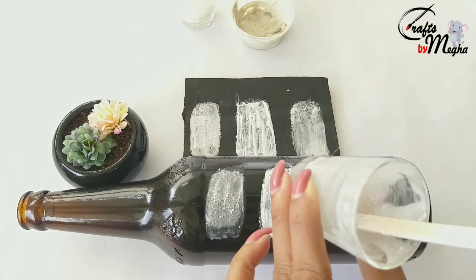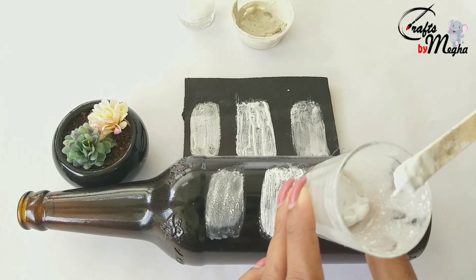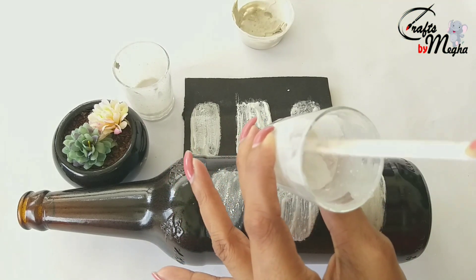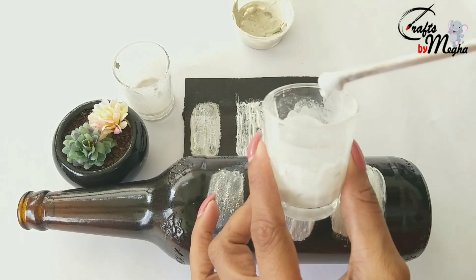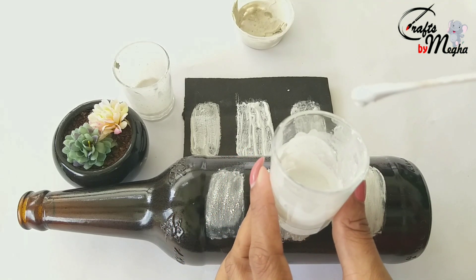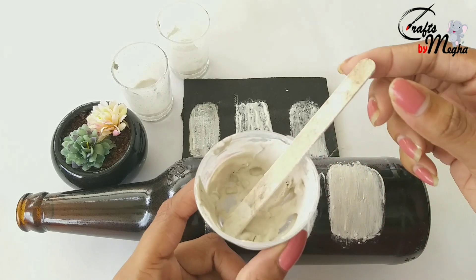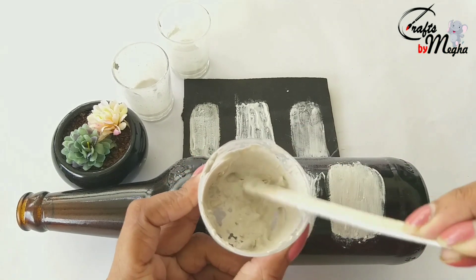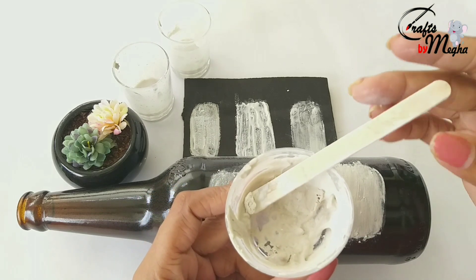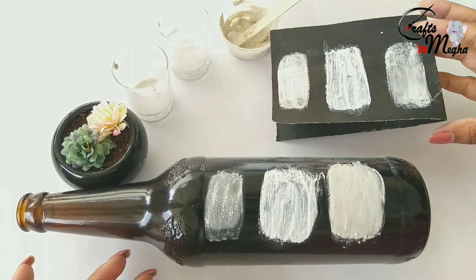We have 3 paints. If we paint this way, it is not going to crack. We need to make this paint in a container and store it. Next, I will mix the Plaster of Paris and Fevicol. This is a texture, so we need to store it in a bottle.